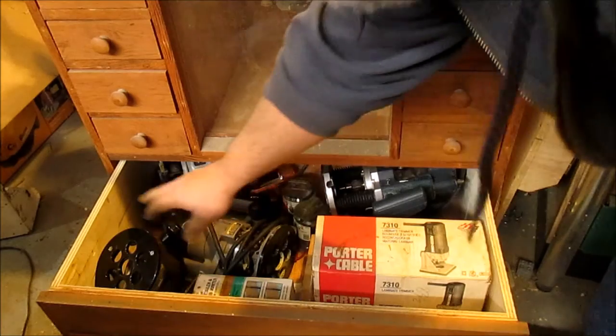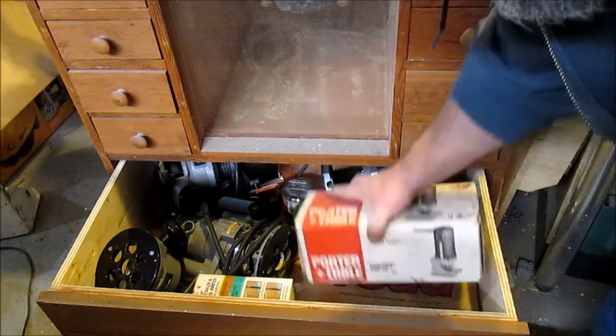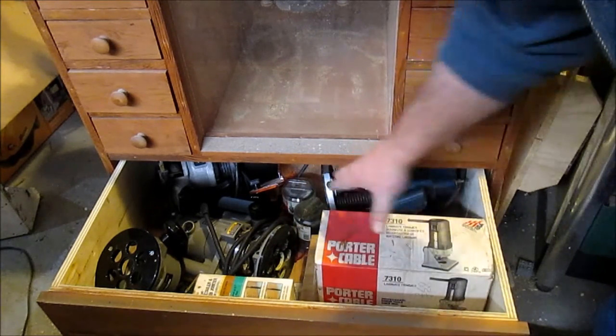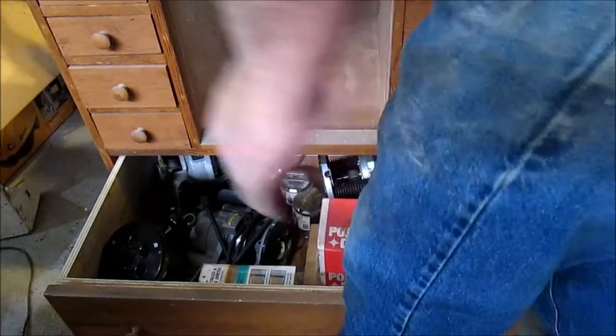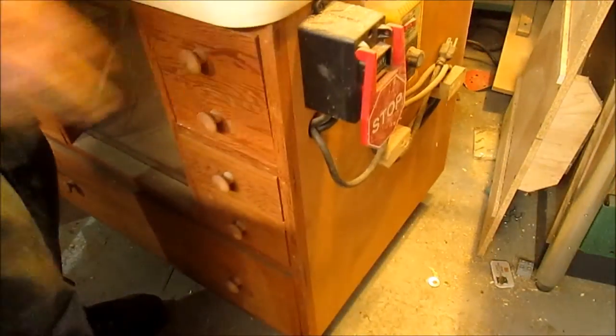In here I have my fixed base, plunge base, another fixed router, another plunge router, and a trim router. More bit sets and more of the larger bits in the bottom drawer. So all my router stuff is together — I don't have to go looking for it. Let me roll it around here.